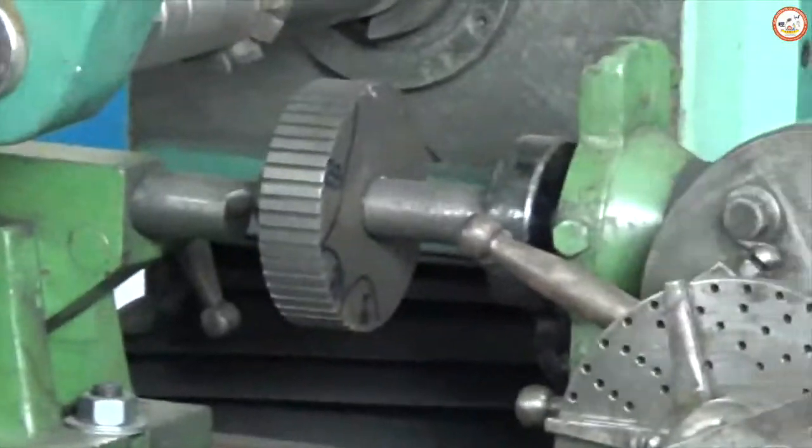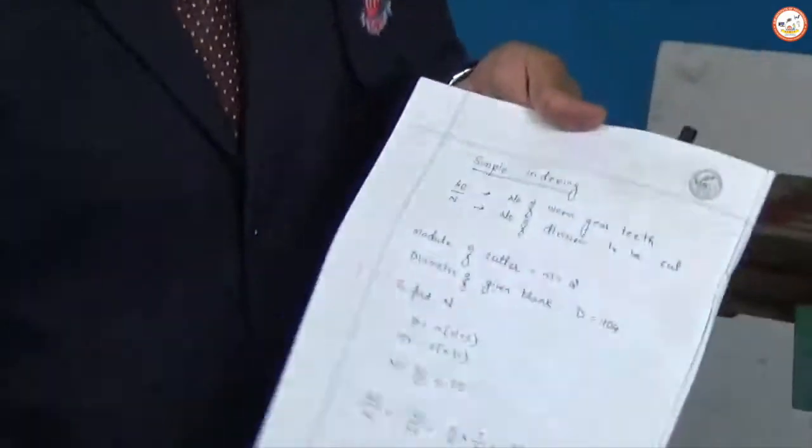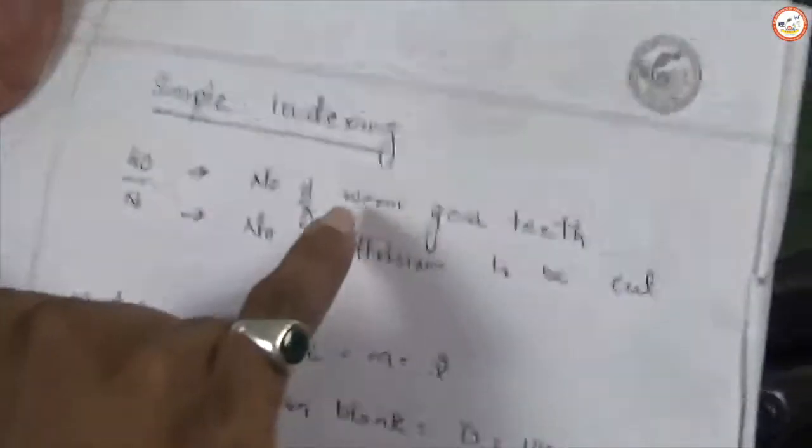To start up with this machine, the initial calculation to be carried out uses a method called simple indexing. With respect to this we have other indexing methods like compound indexing, angular indexing, etc. As per the VTU syllabus, we use the simple indexing method and the formula is 40 divided by N, where 40 stands for the number of worm gear teeth and N is the number of divisions to be cut on the blank.